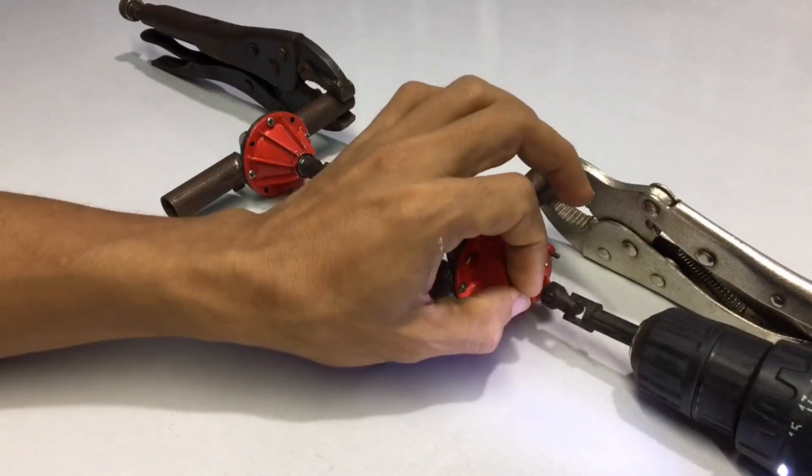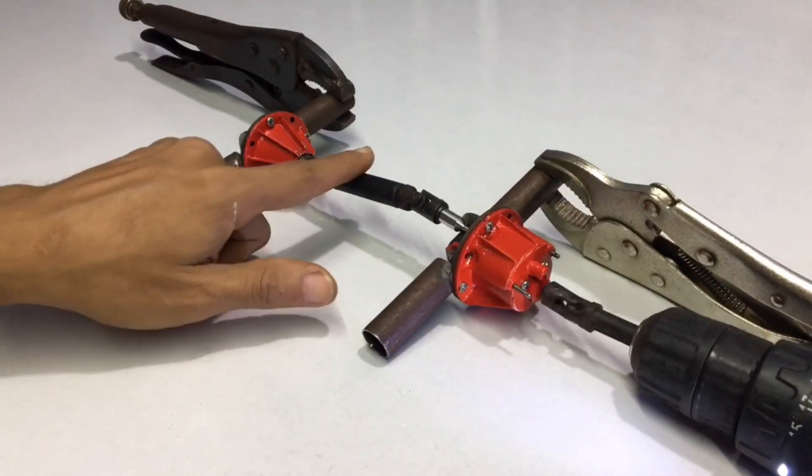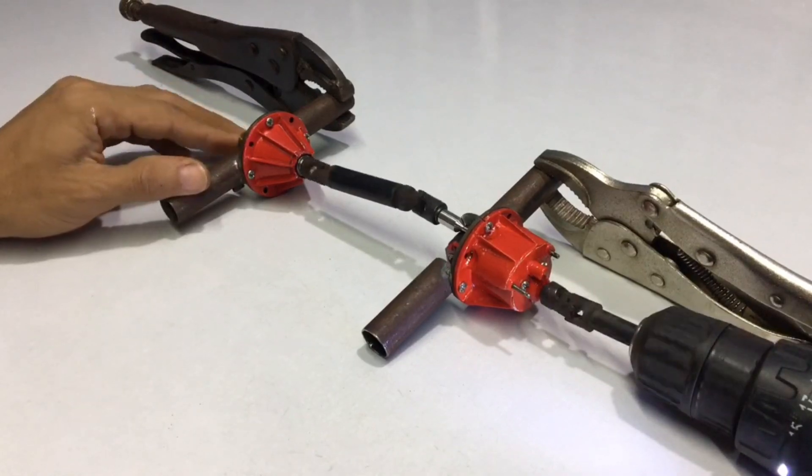Now look at what I am pointing at. I will pull it forward. After I pulled it, now look at the drive shaft — it stopped working. So we see that the end axle has been disconnected.